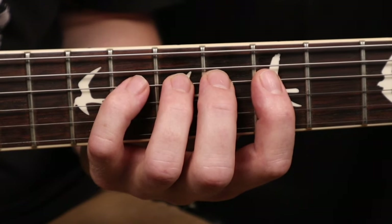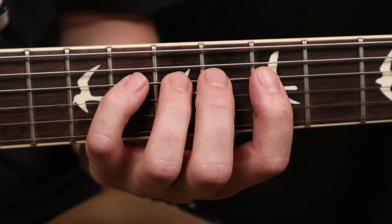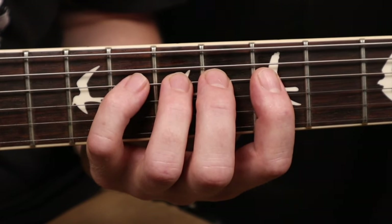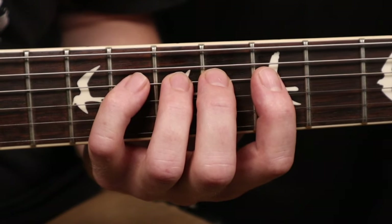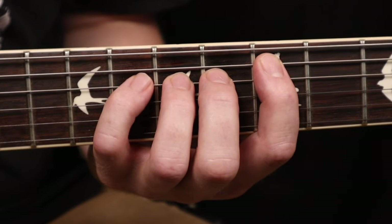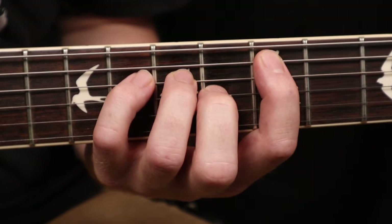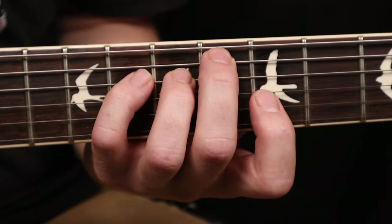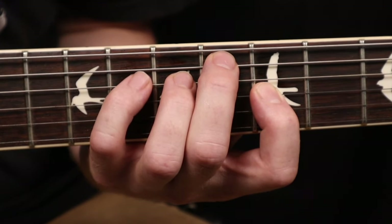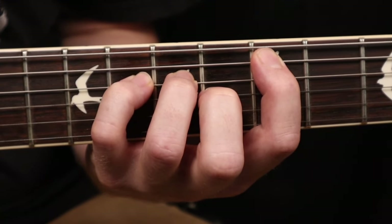Now we're going to do movements with two fingers at a time, and the other fingers are going to stay on that D string. So for the first stretch, we're going to place our pointer finger on the A string and our middle finger on the G string. Then we're going to flip — middle finger on the A string and pointer finger on the G string. We're going to do that movement five times.